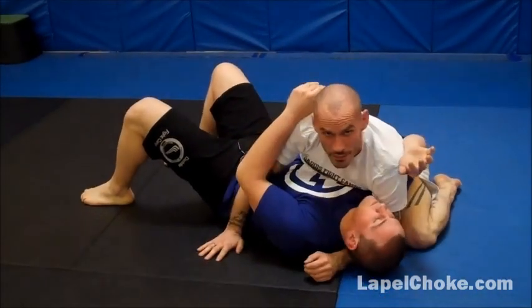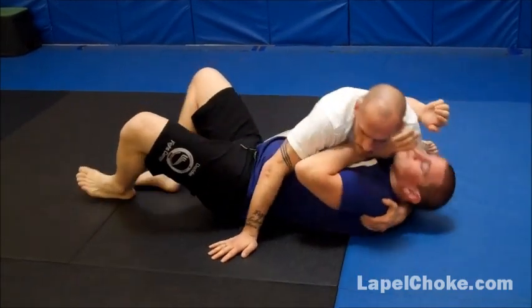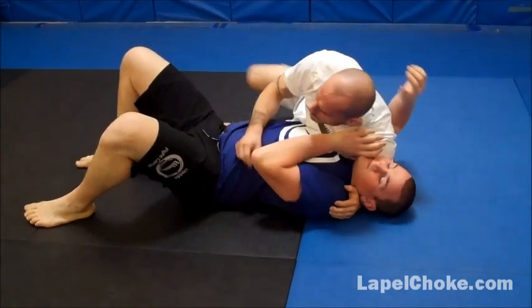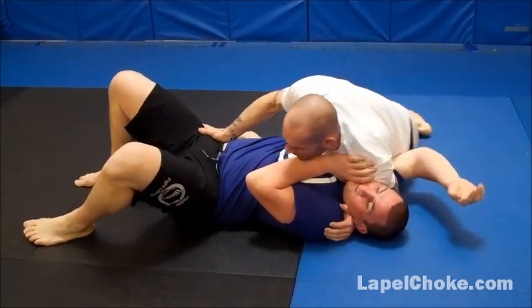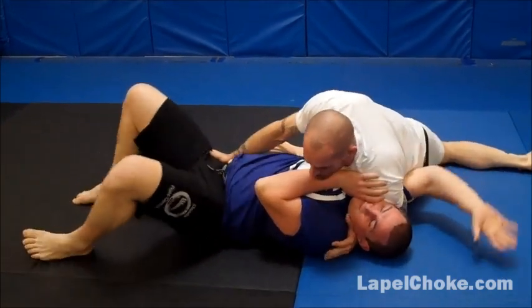But if you're intermediate or advanced, you should already know that — that's why we're going to get fancy now. So I'm here, I can do the same start: switch your base towards your partner's legs, scoot the hips back once or twice — the more the better. You can see the more his arm is trapped, the better.